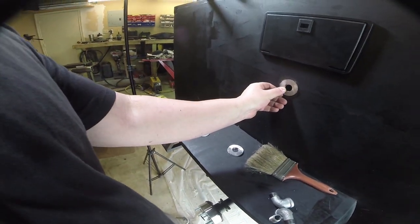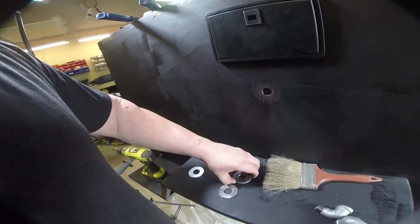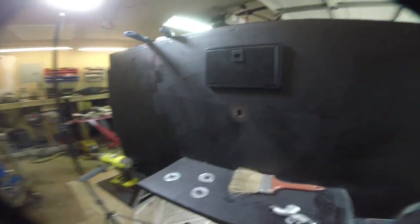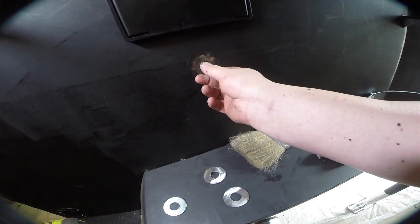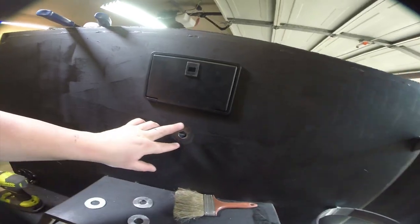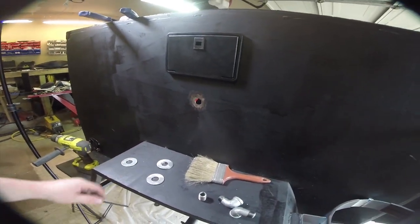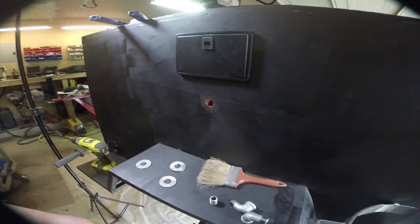This is going to go on here — I think we'll do one washer on the outside and two on the inside. I'm just going to tack these together and weld them on, which should give us enough thickness to take up most of the slop. The idea here is that these fittings aren't welded to the trailer; they're just held on by compression, giving us enough thread depth for a good seal on both sides.